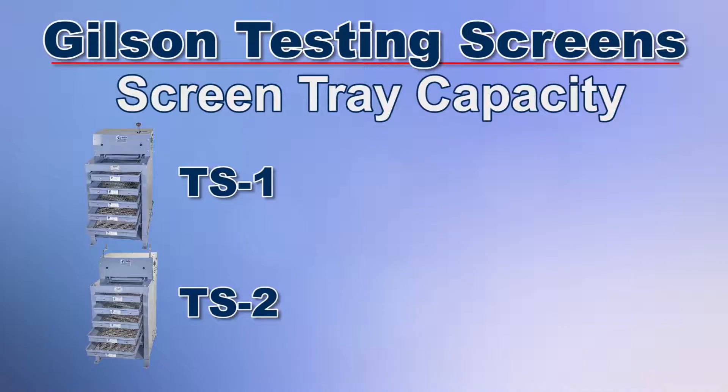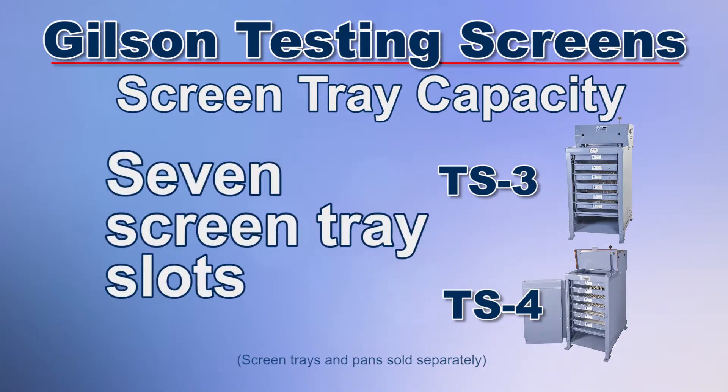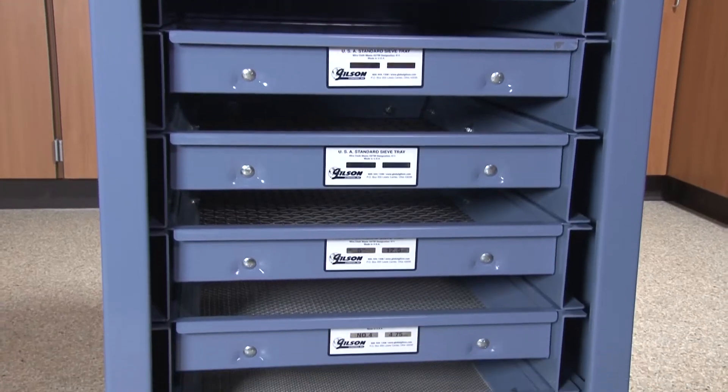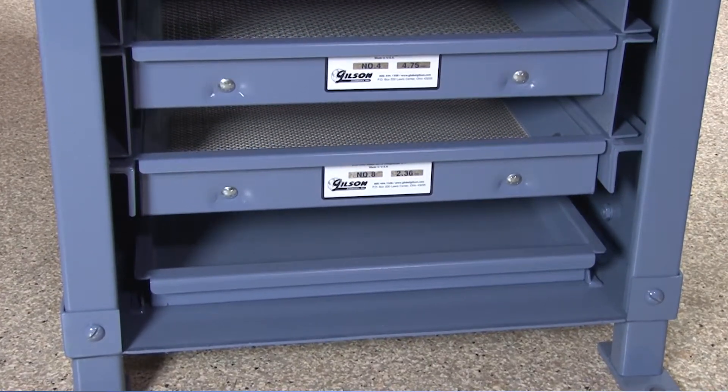The TS1 and TS2 have 6 screen tray slots for screen trays in a dustpan for fines collection, whereas the TS3 and TS4 have 7 screen tray slots. Alternately, the dustpan can be placed on the bottom shelf, freeing up an additional screen tray slot.